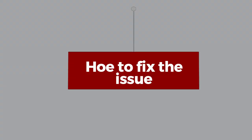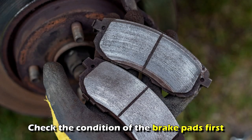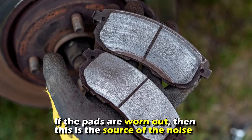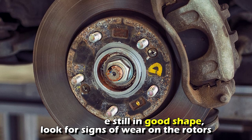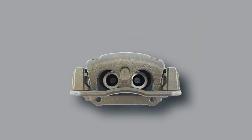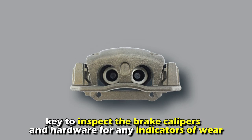How to fix the issue: First, identify the problem. Check the condition of the brake pads first. If the pads are worn out, then this is the source of the noise. If the pads are still in good shape, look for signs of wear on the rotors. Additionally, it's key to inspect the brake calipers and hardware for any indicators of wear.